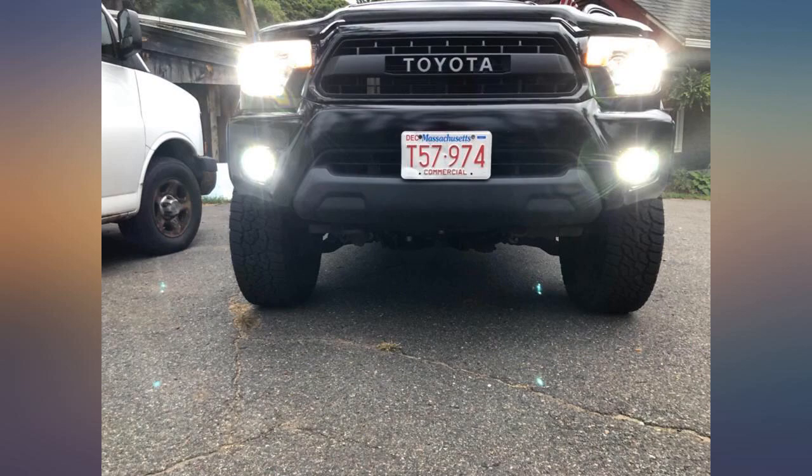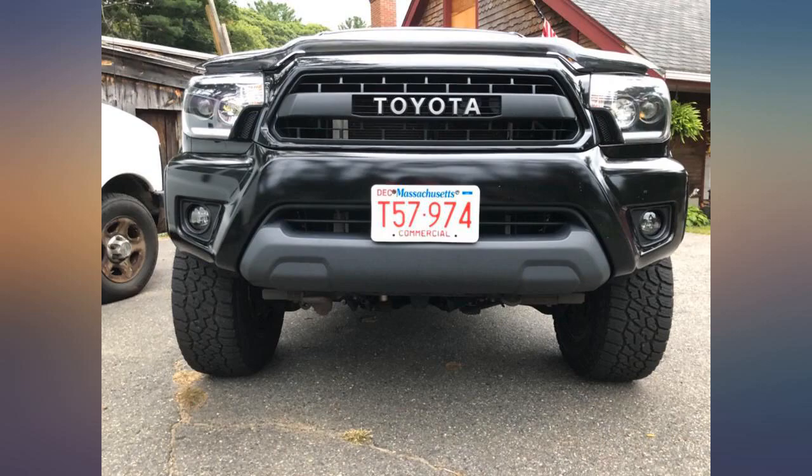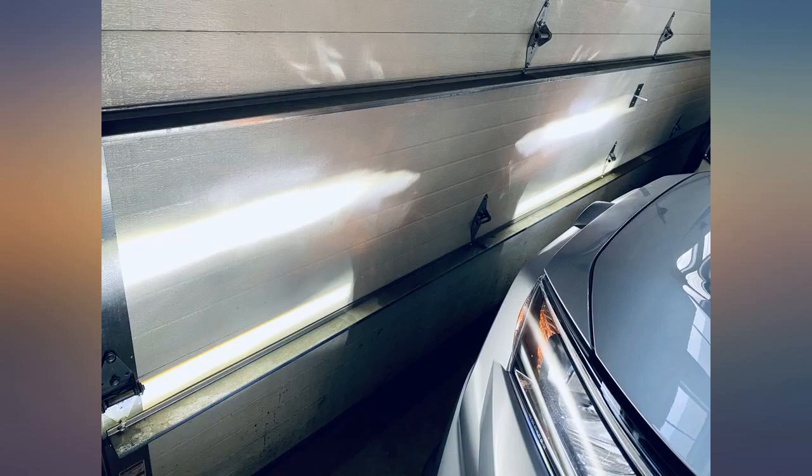It has made a huge difference in nighttime driving. I installed these on a 2019 Toyota Tacoma SR5. This is a bulb and housing all in one. I've included a shot with halogen on the left and LED on the right, as well as up-close shots of the LED during day and during night.